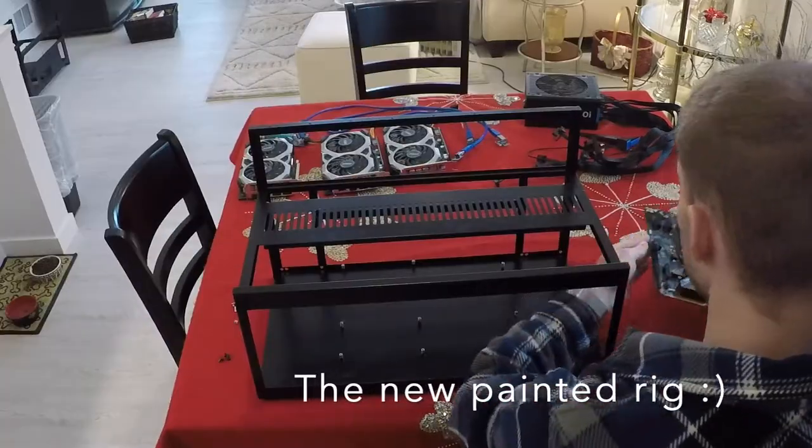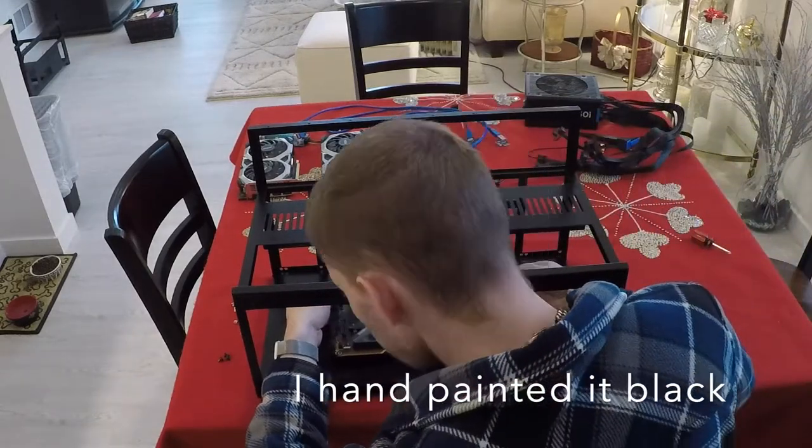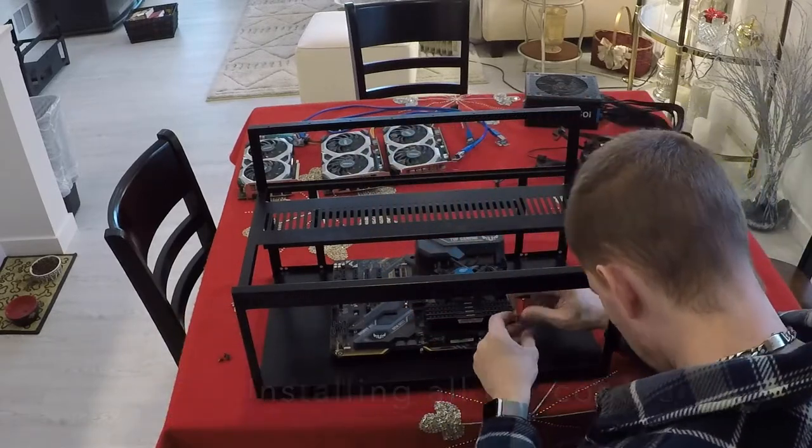Now we're going to start with the new rig. Here we're going to slide the motherboard into the offsets. I hand painted this rig black, let it dry overnight, and then heat cured it this morning.